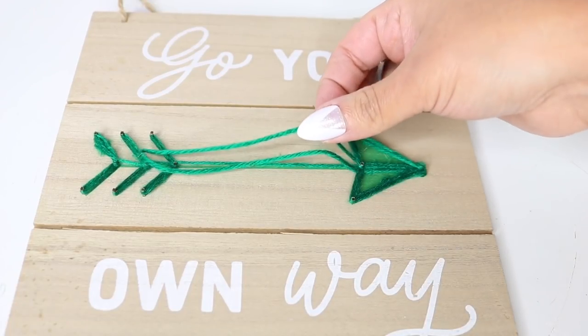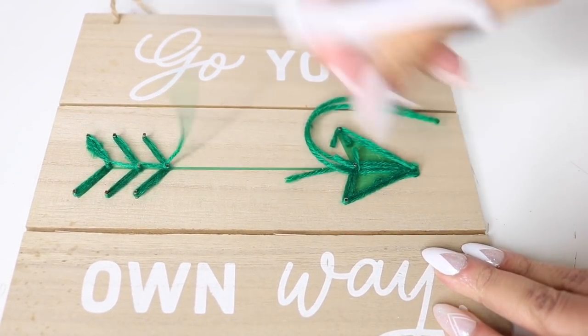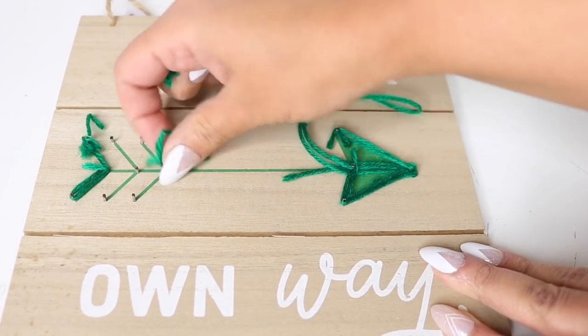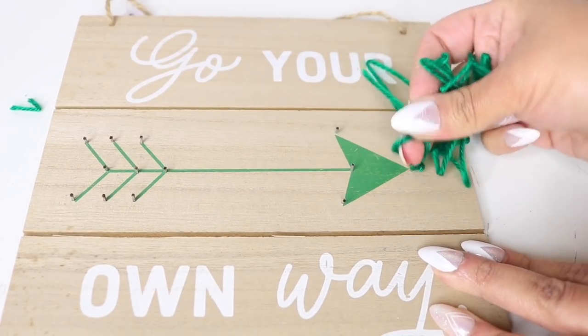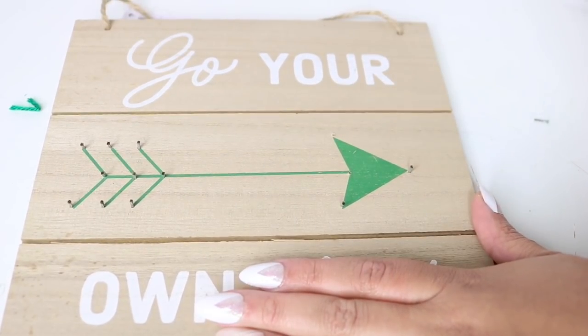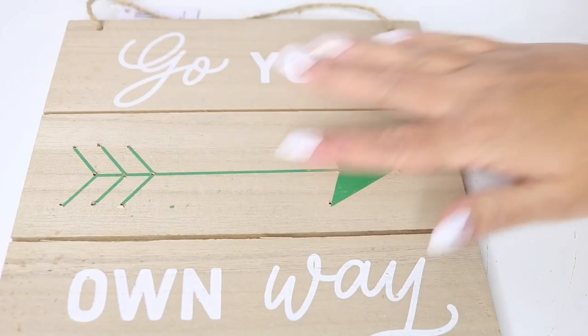For this project I'm using string art from Dollar Tree. I'm going to cut the string off with some scissors, then use side cutters to remove the small nails. Normally you'd use pliers, but these are an old pair of side cutters so I didn't mind using them. Pull the board so that you don't split the wood.